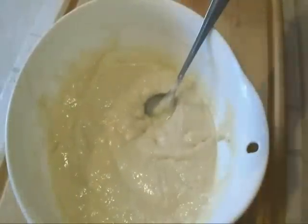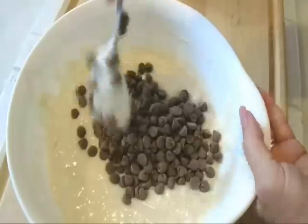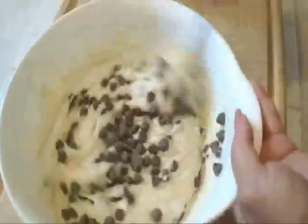So that's how it looks after one minute. Now I'm going to add about a cup of chocolate chips and I'm going to incorporate that into the batter.